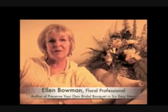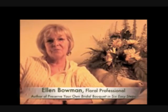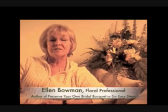Hi, I'm Ellen Bowman. Welcome to my site, DryYourOwnBouquet.com. I created it just for you, because I want to help you solve a problem.